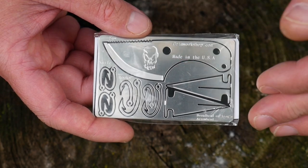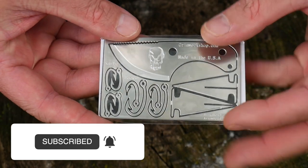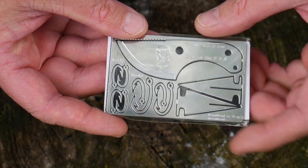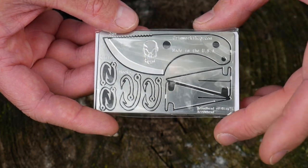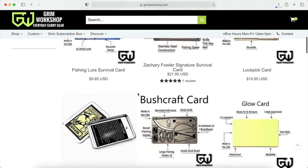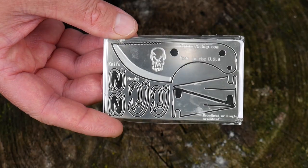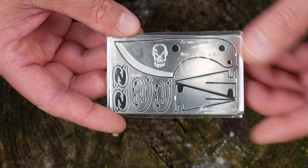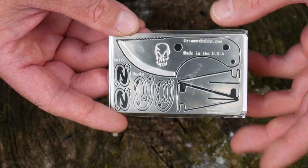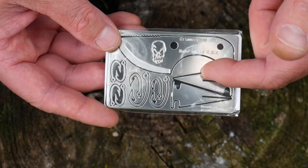First of all, Grim Workshop makes a ton of these little survival cards. This is their bushcraft card. You can see it has a little knife, a little spear point, and a few little hooks. They make a bunch of different cards with different applications. They're credit card sized so you can slip them right in your wallet or into a kit — they take up no room. Something like this could be pretty useful; I've used the hooks from survival cards before, and there are YouTube videos showing these in use.